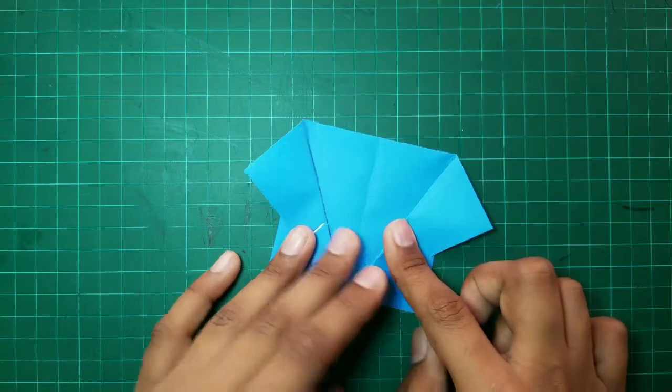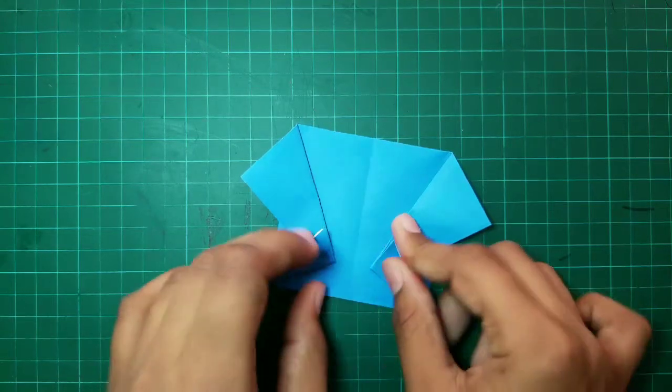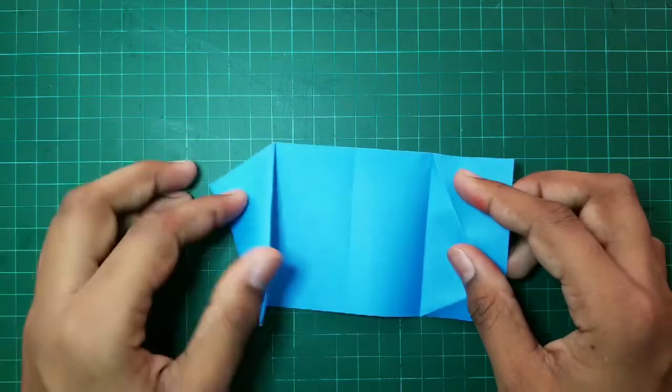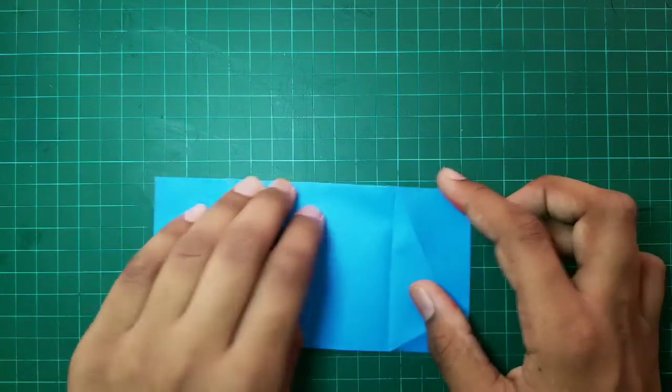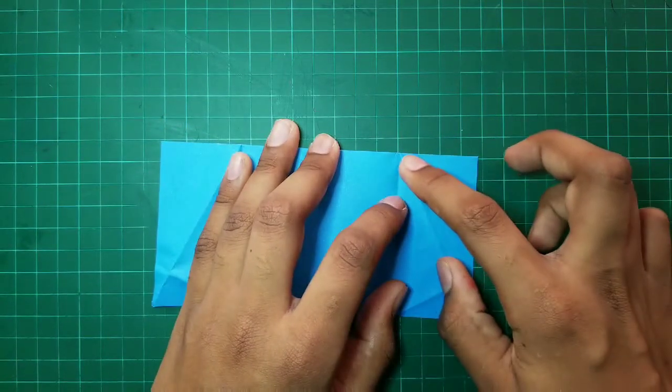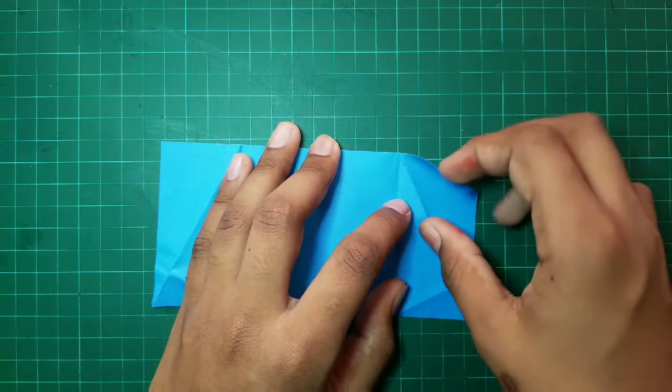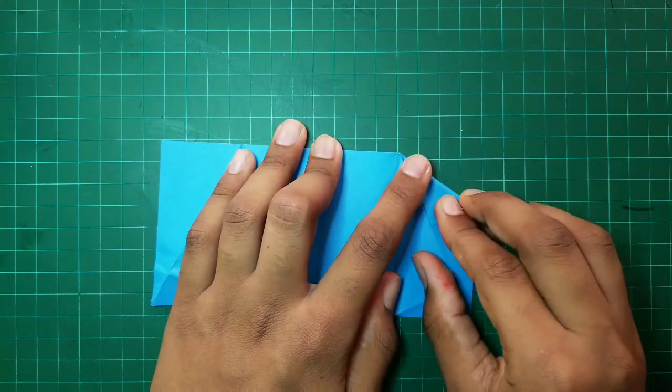And after that, we have to repeat the same steps on the other side. Then we have to unfold the whole Origami like this. We have to fold this side inward such that this edge and this line coincide together, like this.